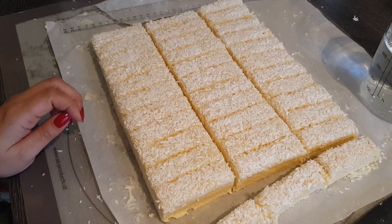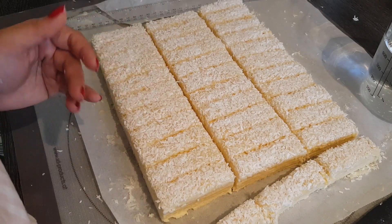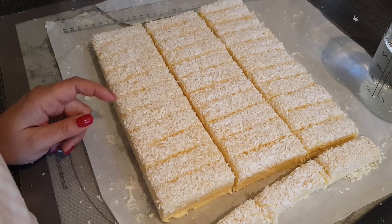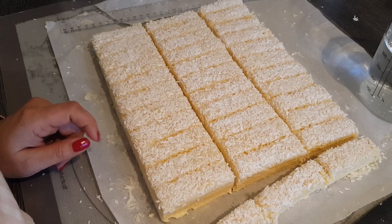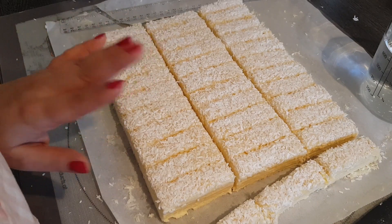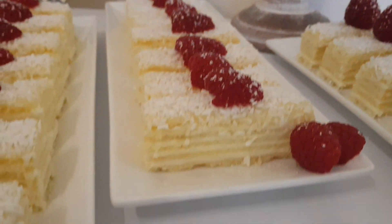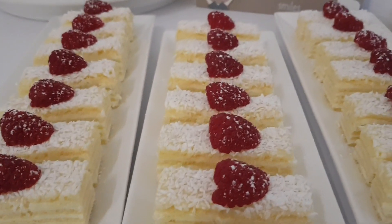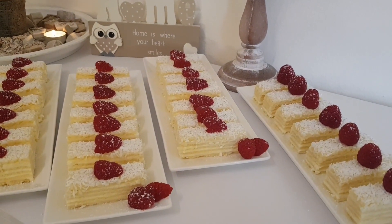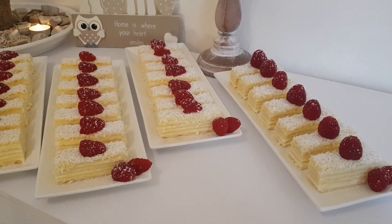When you're done, you can store them in the fridge. The longer they stand the better they become. You can also freeze them well. I cut mine to 2 cm by 7 cm but you can do it however you like. So my dears, these are now my finished Schnitten. I hope you enjoyed my video - if yes, please give a thumbs up, leave a comment, let me know how you find the Schnitten. Send me photos on Facebook if you've made them. I wish you a lovely day and see you next time. Ciao!